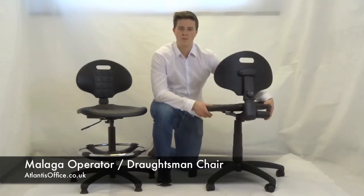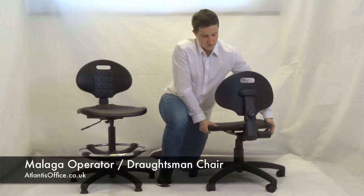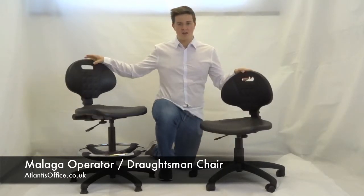The seat is height adjustable like so, and to lower it, raise the same handle up and push it down.